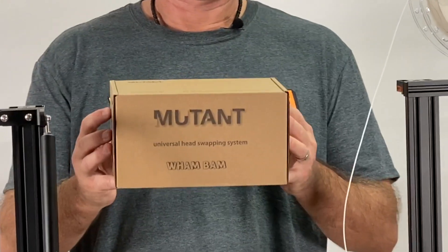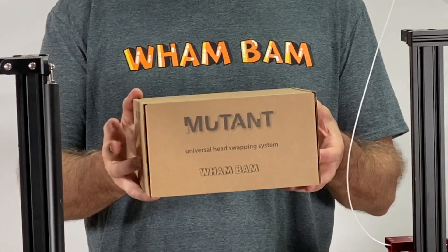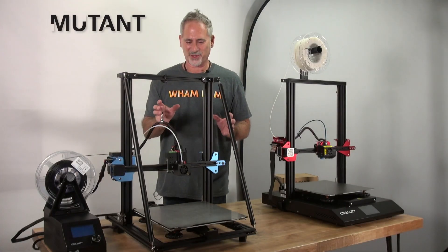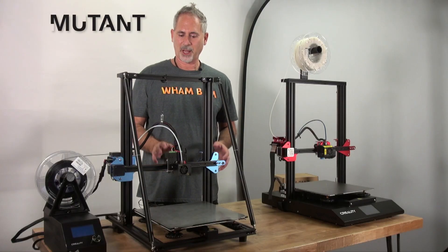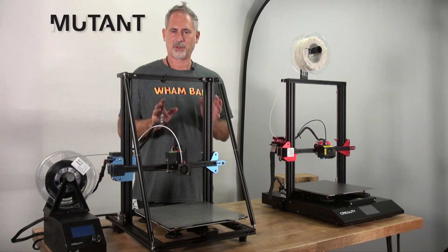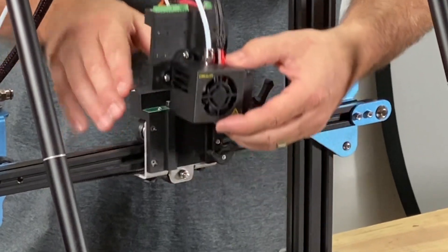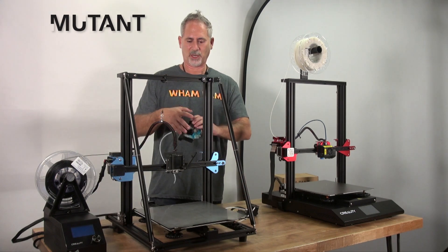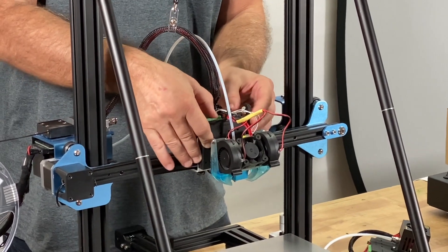Now we finally came up with the Mutant. The Mutant is a new tool head swapping system that I just can't wait to show you. The Mutant gets attached to your x-gantry of your machine, and when it's time to do any maintenance or swap of your head, all you have to do is pull this lever and the Mutant comes off simply and easily, and you could throw on a replacement of the same or a whole new setup as easy as that.